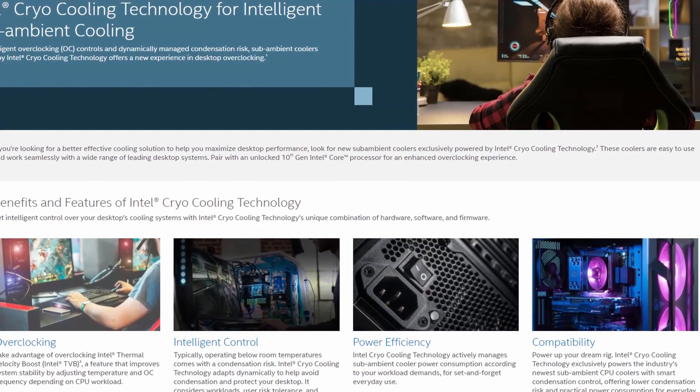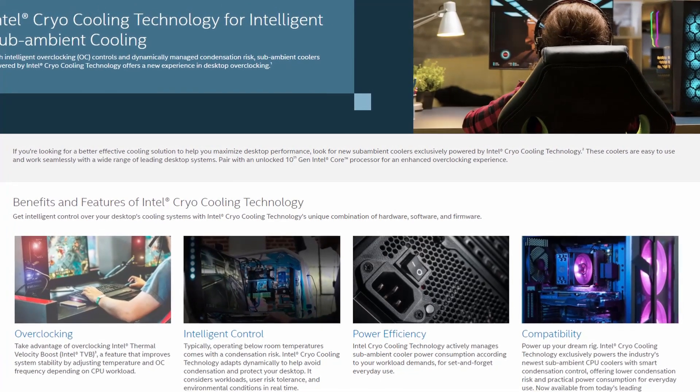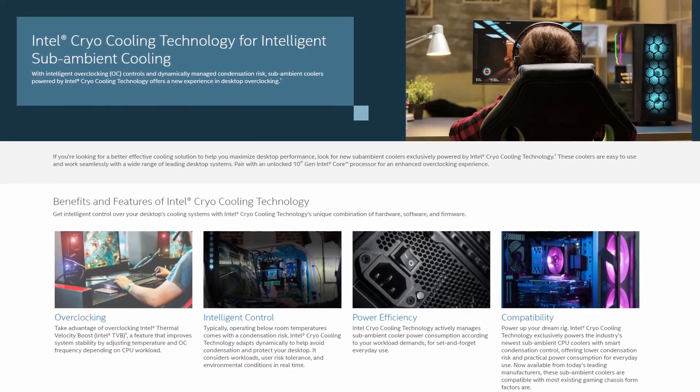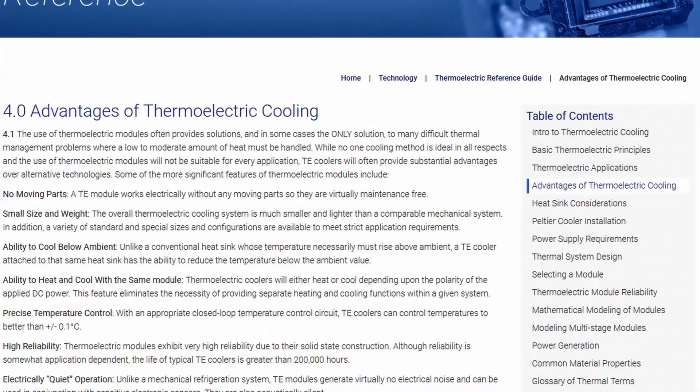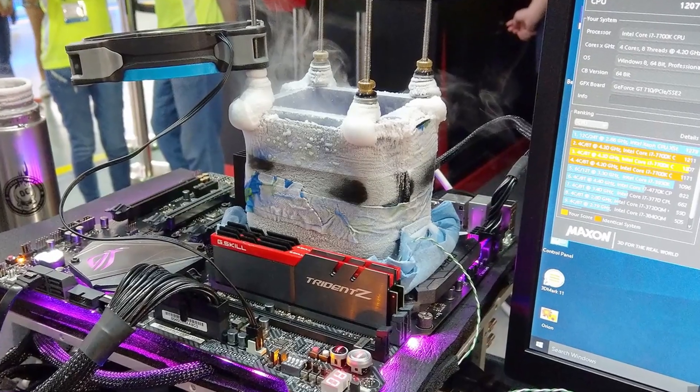Intel Cryo Cooling Technology is touted as an intelligent sub-ambient cooling product that provides a new and improved overclocking experience. It takes advantage of the Intel Thermal Velocity Boost feature, which aims to improve system performance by increasing the CPU frequency based on CPU temperature. The cryo cooling technology is built around the thermoelectric effect — best known in the PC enthusiast space as Peltier cooling. The main advantage of Peltier cooling is sub-ambient temperatures, which means higher overclocks. While the technology has been around for over two decades, it still hasn't really found footing in the mainstream market.